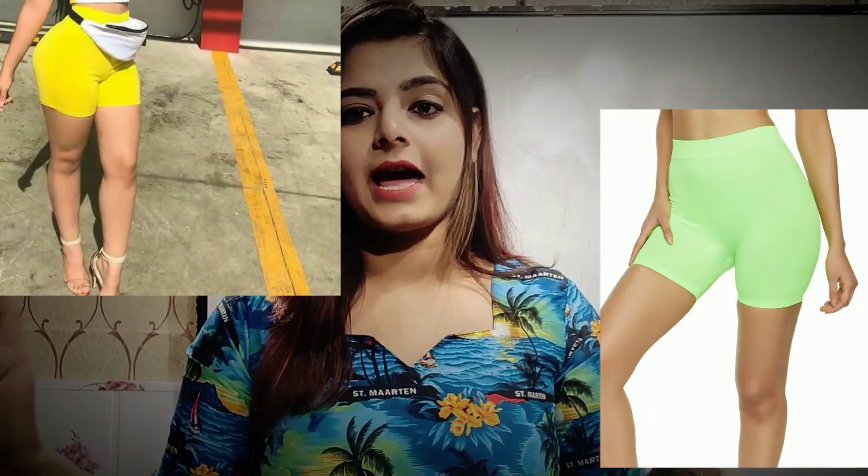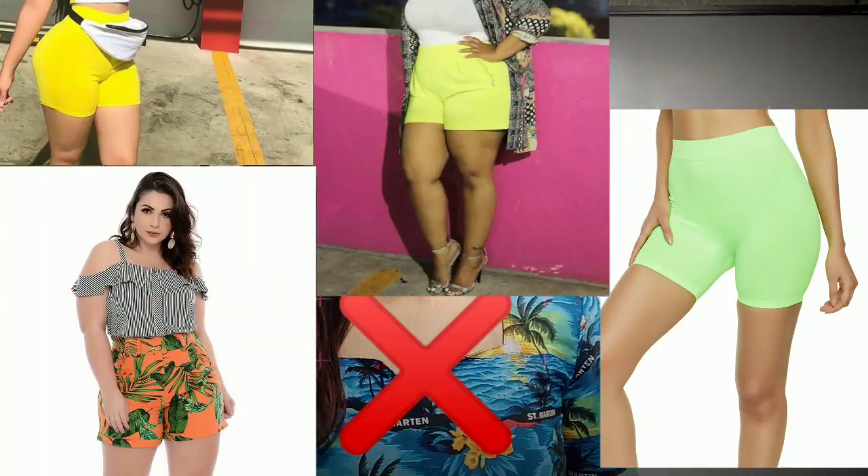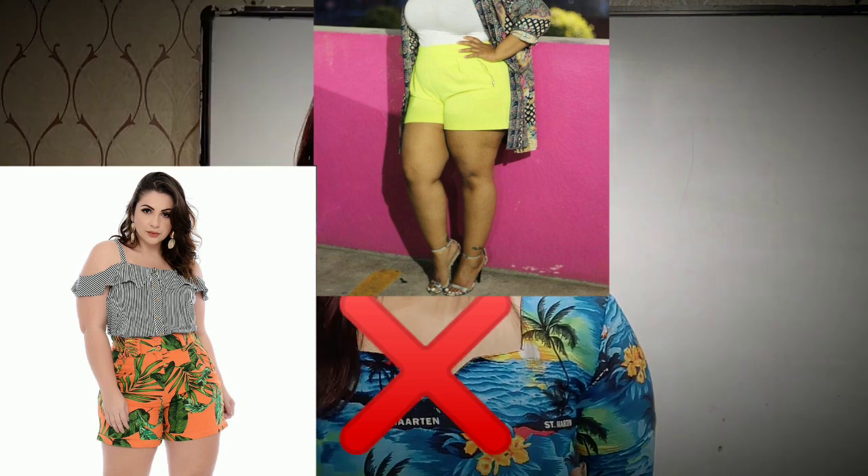Don't worry, if you love wearing shorts, we will make sure you will wear it but in the right way. The most easy one is to choose color wisely. Do not wear anything bright for the bottom, because bright color reflects the most. If you wear bright color for the shorts, our focus will go to the bright shape, and automatically the illusion will look brighter and wider.